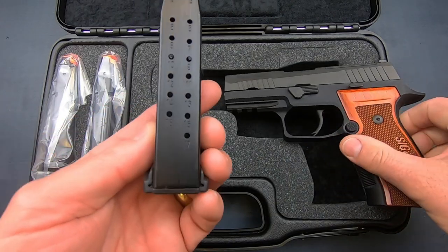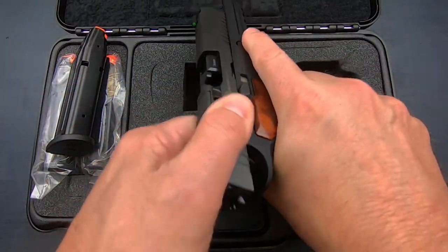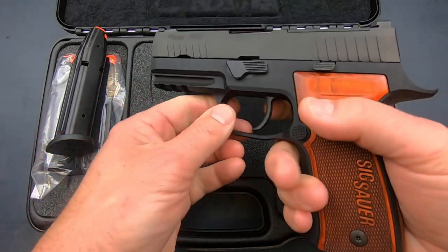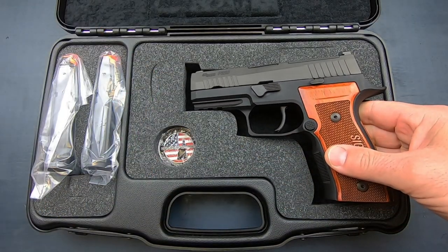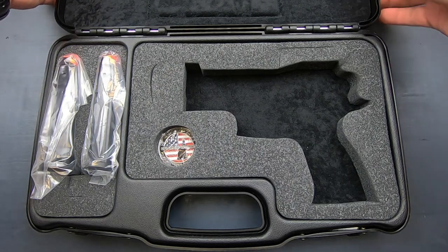You get 17-round magazines — 17 plus one. I checked the pistol prior to the video and it is clear. Let me set the case aside and we'll take a look at the pistol itself.